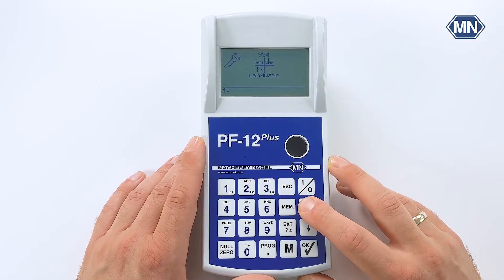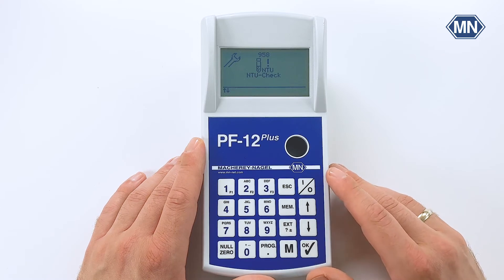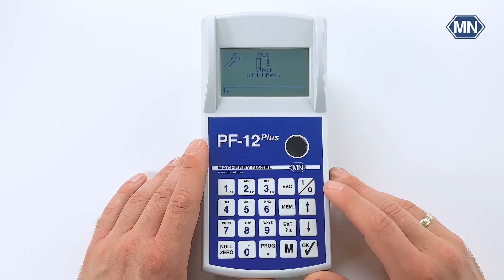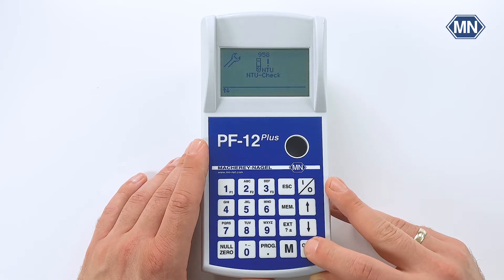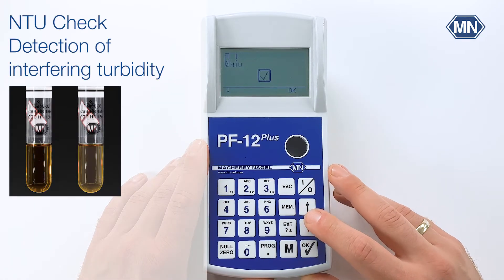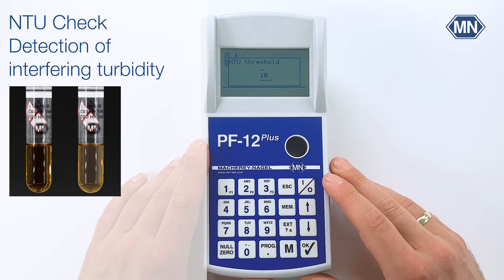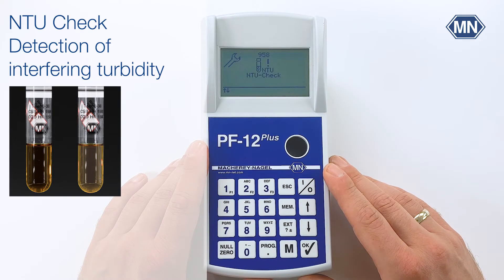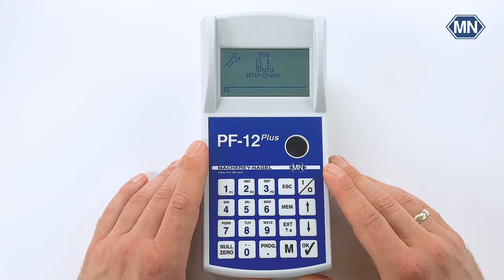Finally but yet importantly, we want to enable the NTU check. This feature allows for the well-established NTU check of the Macherey-Nagel photometers, now also available on a compact photometer such as the PF12+. To enable the NTU check, navigate to the box with the check mark and enter the NTU threshold. From now on the photometer will warn the user when the pre-programmed NTU limit is reached within a measured sample.